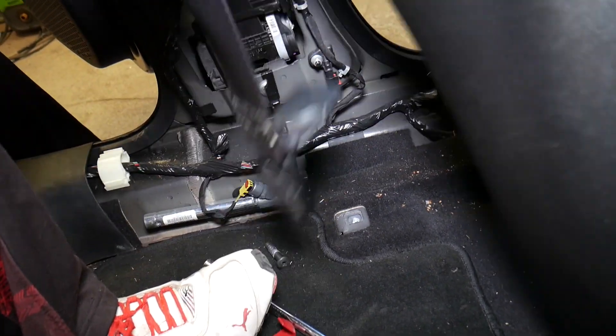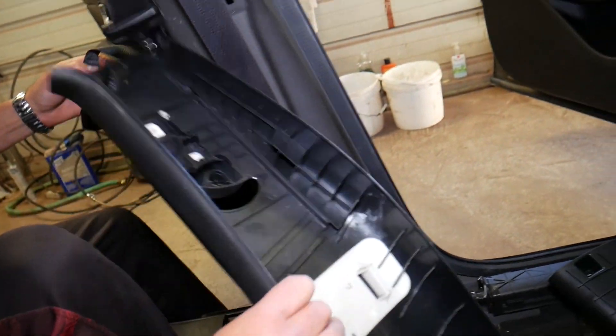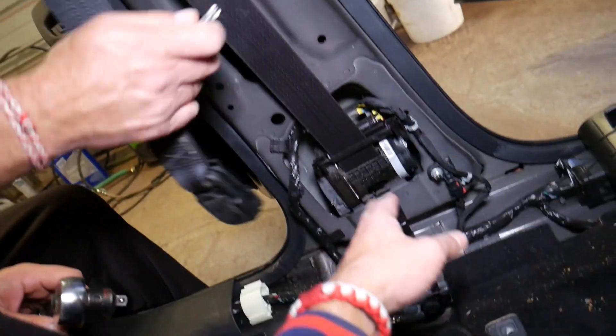It's not too complicated once you know how to do it. We can feed that belt out of there — perfect. Now for the seat belt bolt, we need a Torx 50 bit.